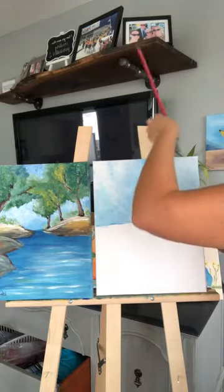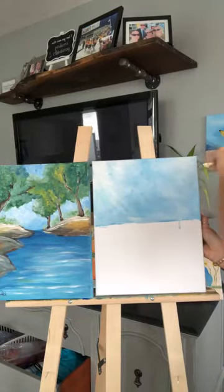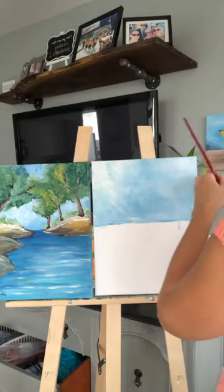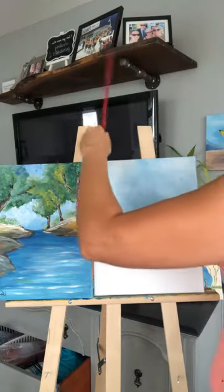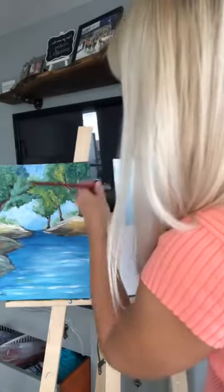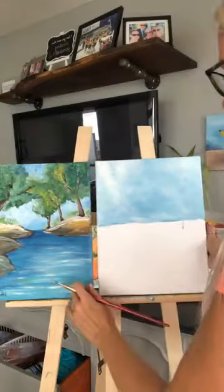I'm going to get all the sides because I want to do it right the first time, since this is going to be an option for tomorrow's class — this will be the demo painting. In the classes, I set up a stand with a couple of paintings of what we can choose to paint, and then it's always on display. I also teach it in person live, walking them through step-by-step, just like I'm doing now with you.